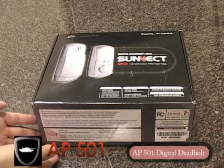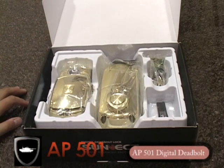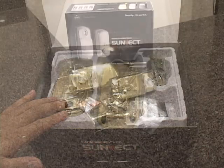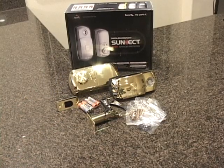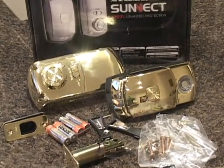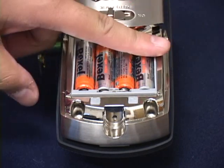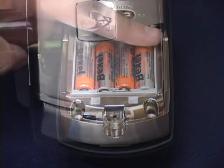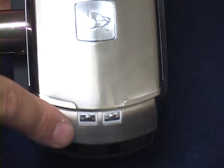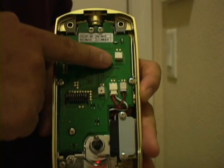Out of the box, the AP501 includes a lot of hardware that anyone who has installed a deadbolt will immediately recognize. The guys at Cinect wanted it to be as easy to install as possible, so aside from the internal and external deadbolt enclosures being larger and filled with electronics, it should install like a regular deadbolt. The batteries should last about a year under normal conditions, but there are also two alternate power sources: two small terminals on the outside just below the keypad for a 9-volt battery, and a header inside the lock for building power.